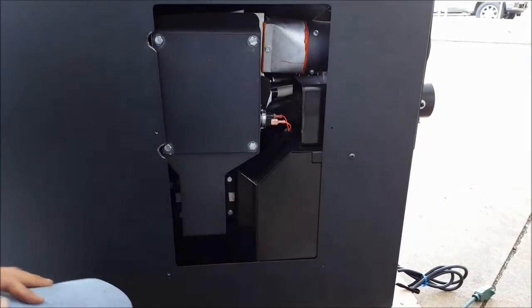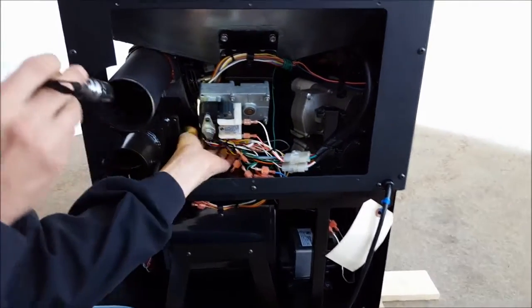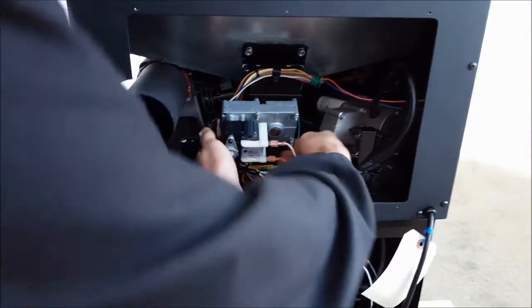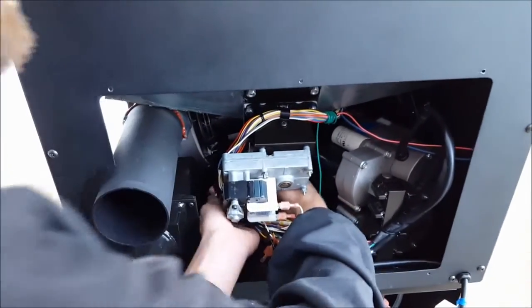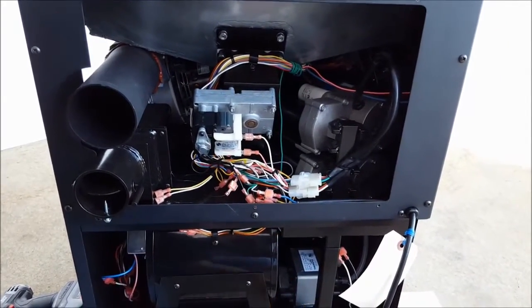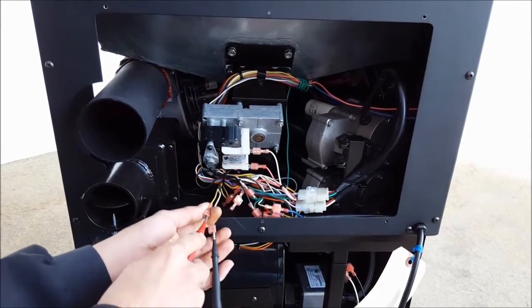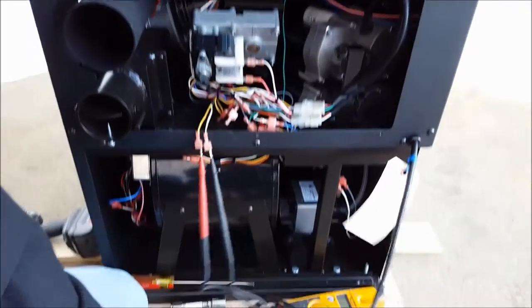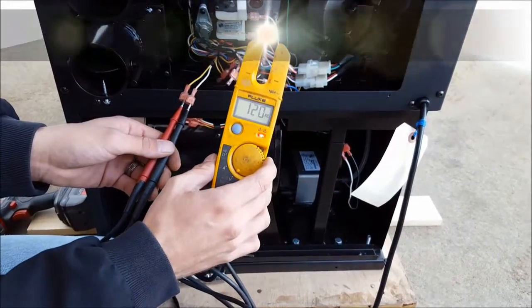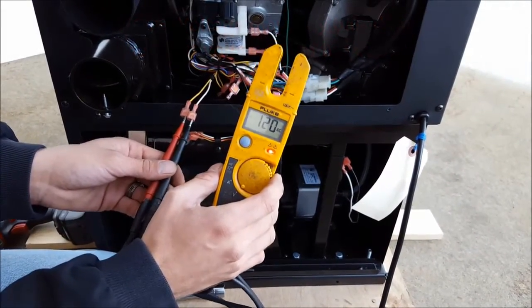Next we're going to check for voltage going to the wire harness at the back of the machine. Locate your yellow and white wire on the left-hand side of the auger motor, going to the white and black wire to the motor, and disconnect these two leads. We're going to check for voltage from the yellow and white wire — keeping in mind there will be live voltage present, so take extra caution. Plug in your main power supply, and with the digital control panel you'll see 120 volts whether the control board is through the maintenance sequence or turned on to allow power going to the blower.